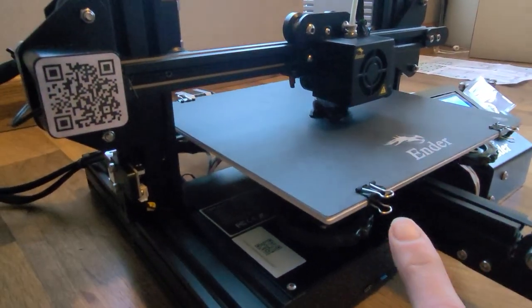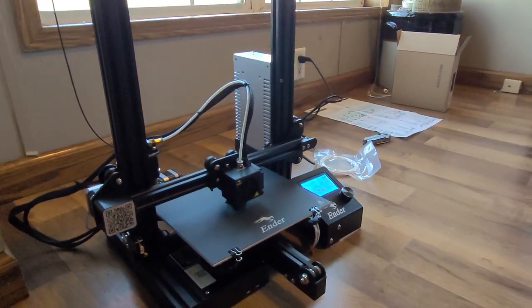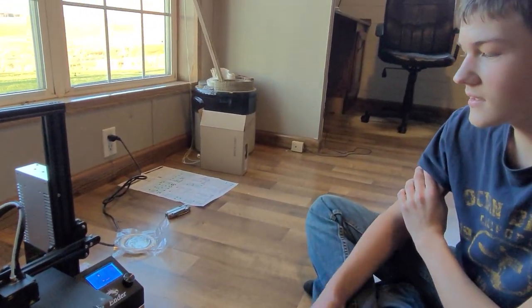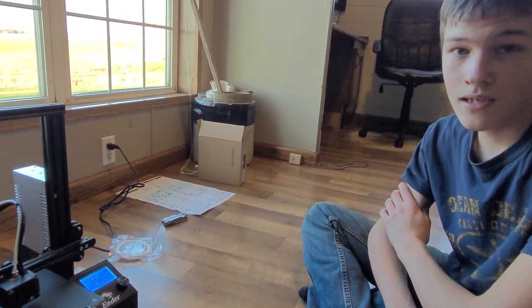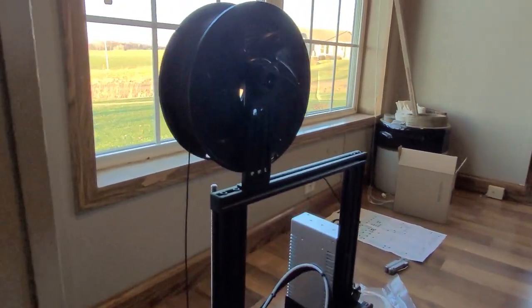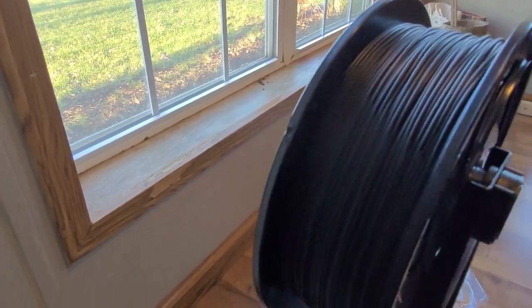Where are these supposed to go? They hold that plate on because under that there's an aluminum plate that gets heated so the plastic doesn't really stick — it's easier to come off. This is the filament roll and he's using black — it's like plastic.